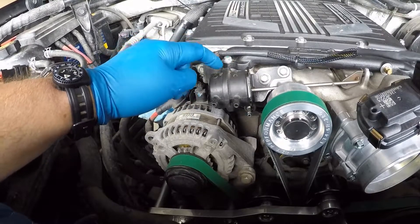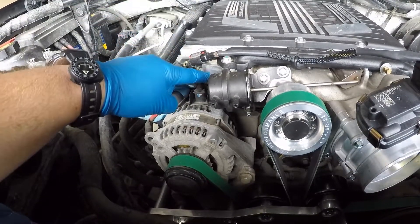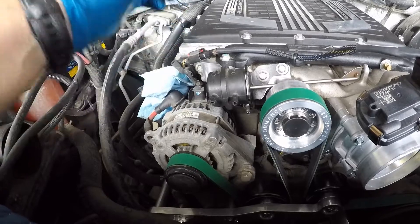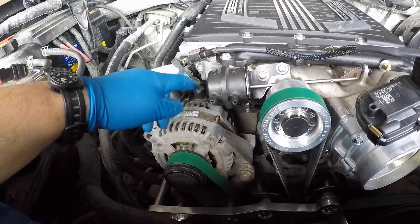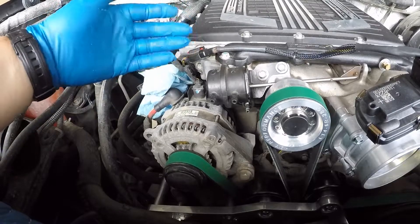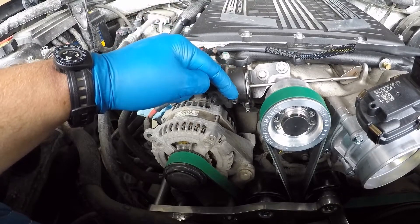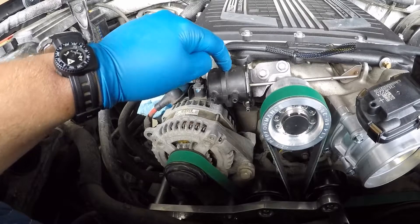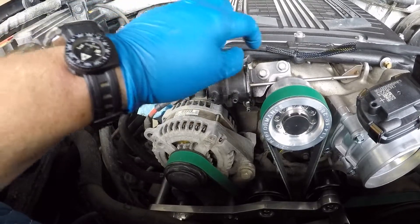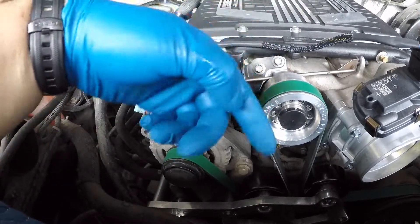When the ECM is on, it commands the solenoid valve closed, so it's normally closed when the engine is running. But when the ECM determines it needs to open the valve by whatever percentage, it cracks the valve open, allowing boost pressure to come into this port and overcome the spring tension — just like on the vacuum side but using pressure — to open up the butterfly blade inside the supercharger and allow boost to escape.